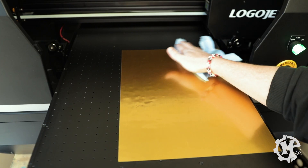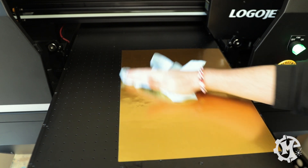What I'm going to do is place this onto the bed and then clean it with isopropyl alcohol before I print onto it. So let's head over to the printer and get that part done.